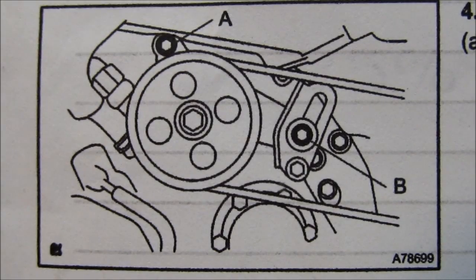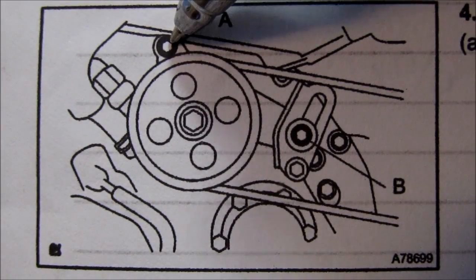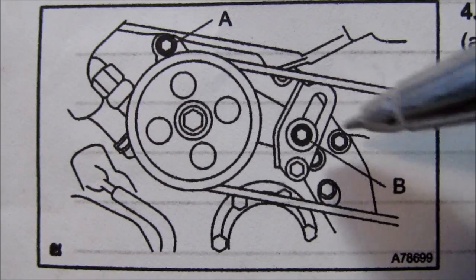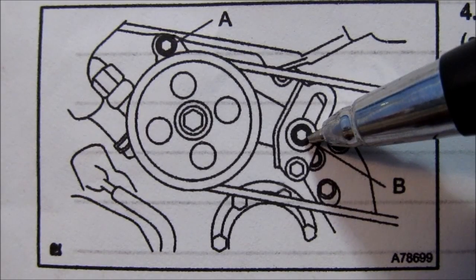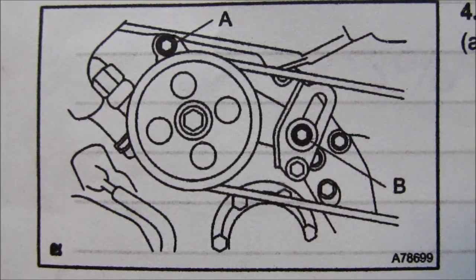Here's a diagram of the power steering belt. We need to first loosen bolt A, which is your pivot bolt, and then bolt B, which is your tensioning bolt. Then the power steering pump will drop down and we can peel off the belt.